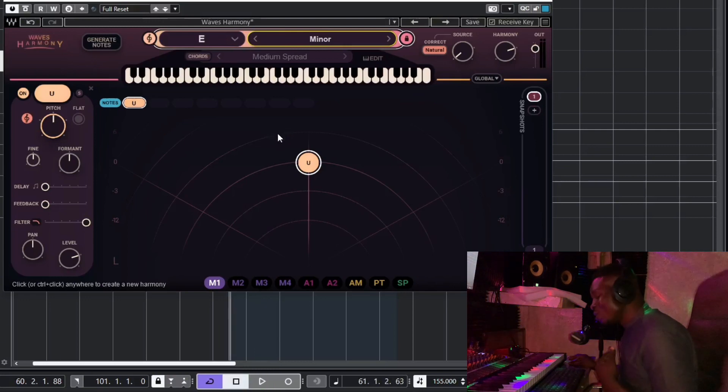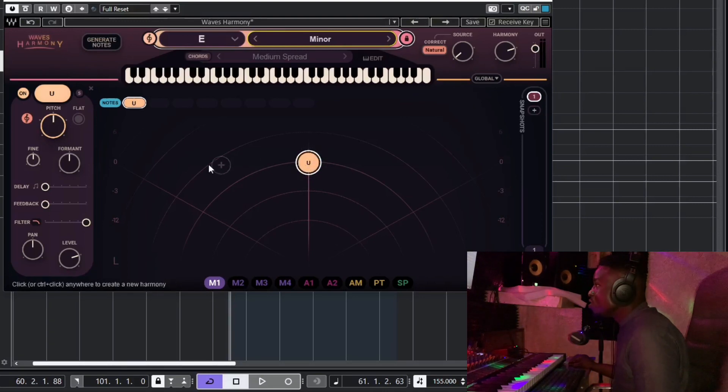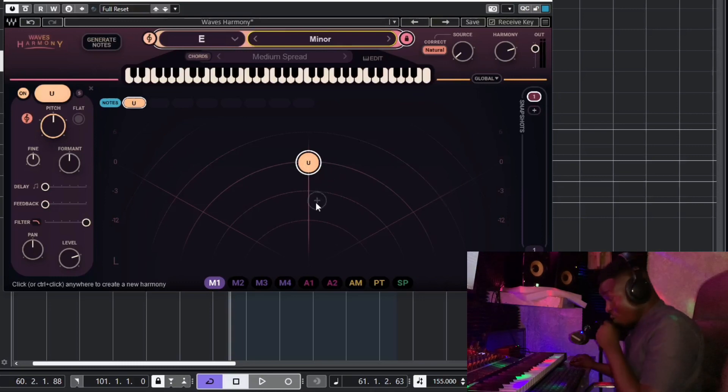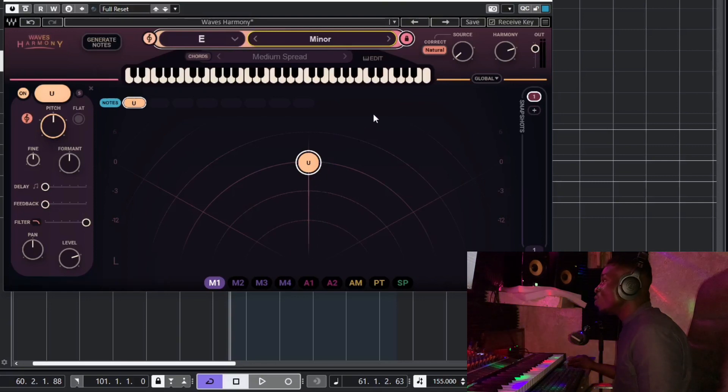You can hear the difference — now everything is on key. The 'U' here means this is your lead vocal and it's centered. To the left means panning to the left, to the right means panning to the right. Going up and down adjusts the volume — whether it should go up or come down.